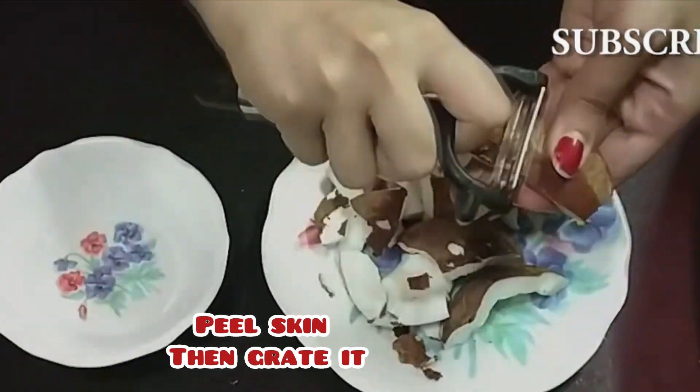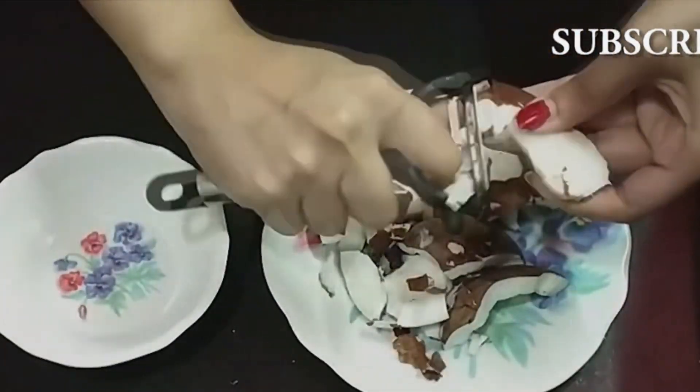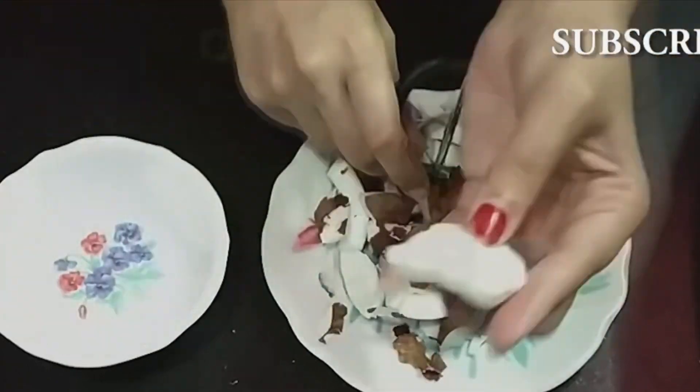I have a fresh coconut here. I will remove the skin and grind it well. It is optional to remove the skin — if you want, you can keep the skin on.